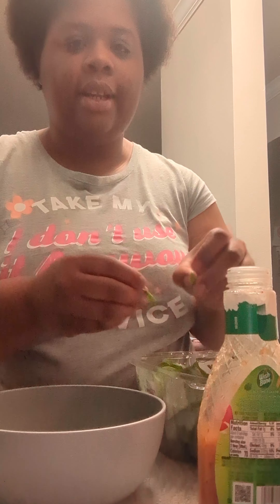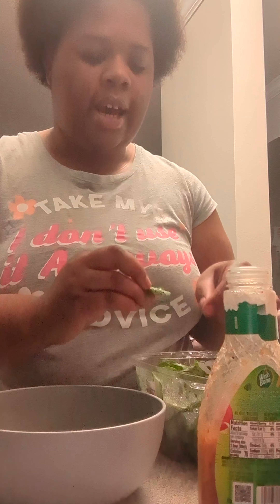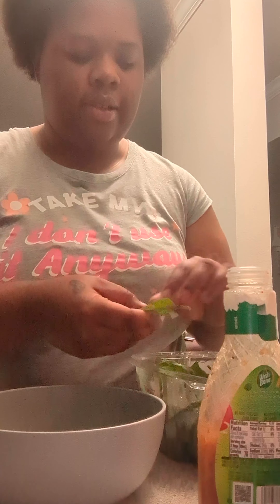I know y'all are probably used to me having my locks, but I actually cut my locks in December last year, just to start over. I'm probably gonna put them back in, but I did keep them, so I'm just rocking my natural hair right now. Usually I like to put cheese in my salad, but I'm going to cut back on dairy, so I'm putting two eggs in it instead.